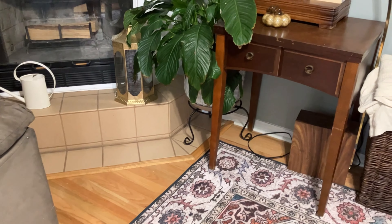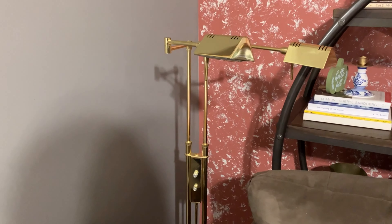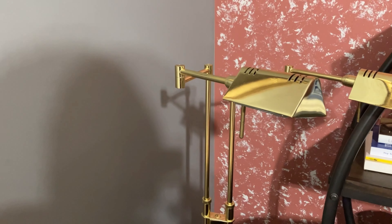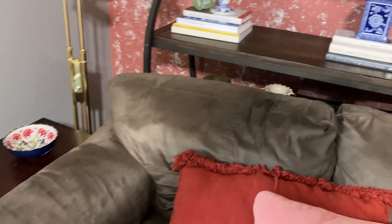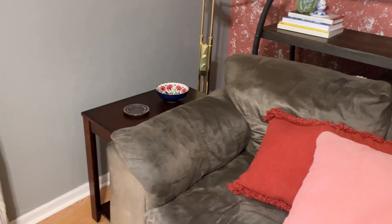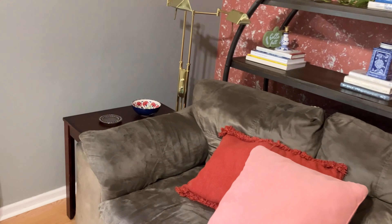The only thing I didn't show yet is this thrifted reading lamp I recently got from my local Restore. I really like it because it has a dimmer and actually has two lights — though we've been using just one. You can pretty much find a family member curled up here at any time during the evening since we've had this lamp, either reading a hard copy book or on a Kindle.